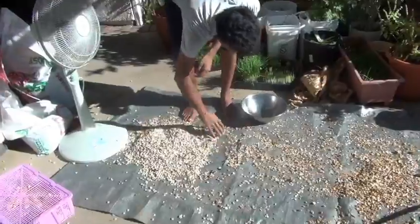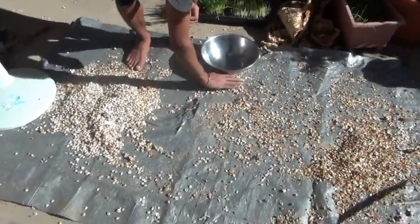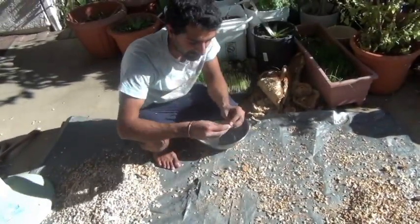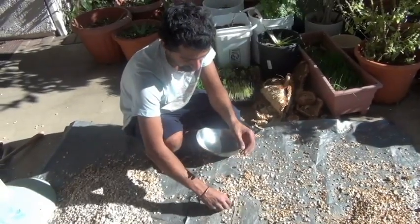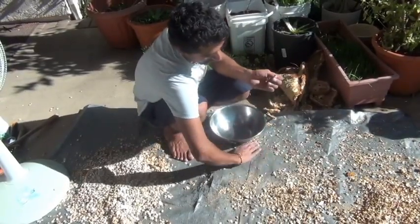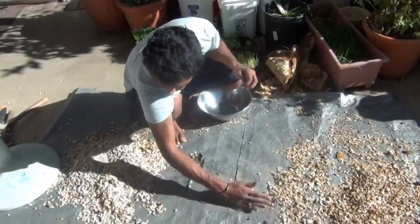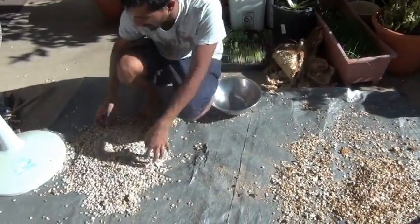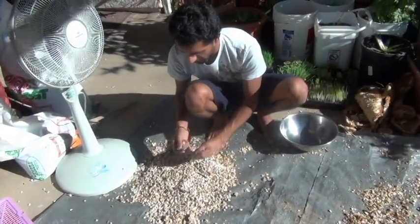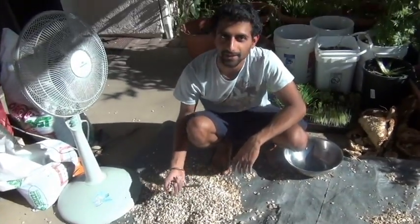Alright, now I can move this — this is all pretty clean here. Since it got blown away twice now, if I look in here, none of these seeds have anything inside of them, so I'm not going to bother with these. These are going to go into my compost, or I can use them as mulch. Everything that's over here I'm just going to pick out the bigger stuff and save this off. That's it — that's how to clean seed.